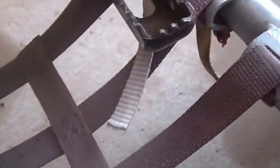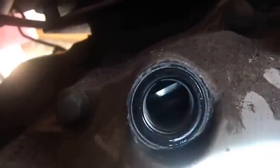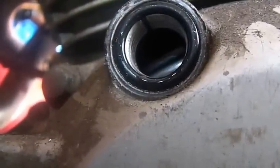If you look in here — hopefully you'll be able to see it — there's a set of marks that you have to line up. You can see the little divot on top and there's a little divot on the flywheel, and you just line them up and all is good.